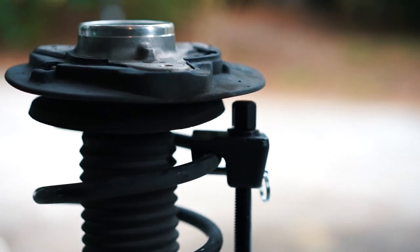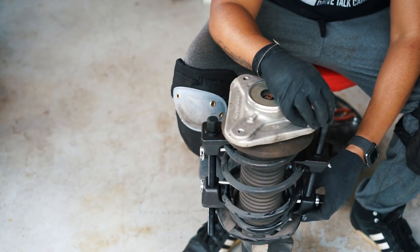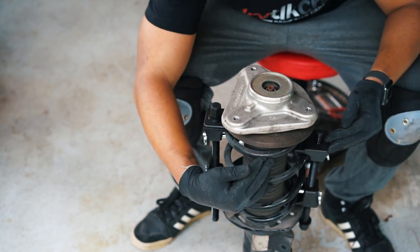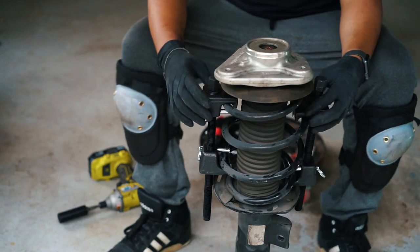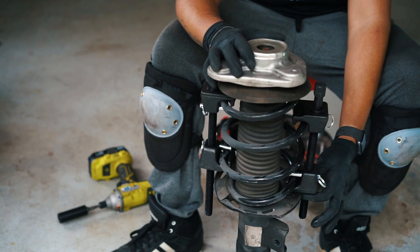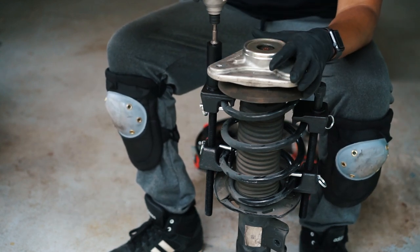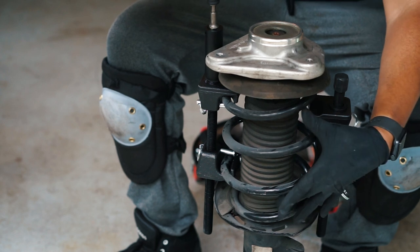One thing to remember is to have the compressor on both sides equally — you don't want both on the same side or right next to each other. You want them on opposite sides so you provide equal compression. I flipped it so they're both facing the same way. There may be some scratching so I'll spray it with primer so it doesn't get rusty, but that was the best way to put it on. Now tighten it up, alternating between both sides to compress evenly.